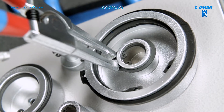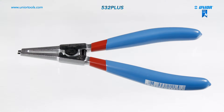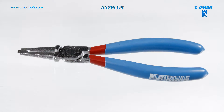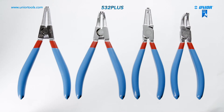There are several types of lock ring pliers available for different applications, in both straight and bent types: straight external, bent external, bent internal, and straight internal. The main advantage of the plus-line lock ring pliers in comparison to standard lock ring pliers is that they are 30% more durable.